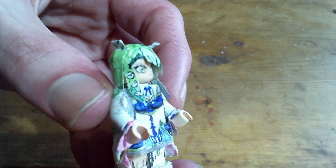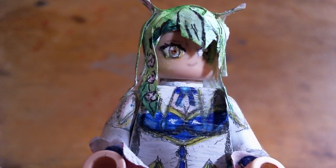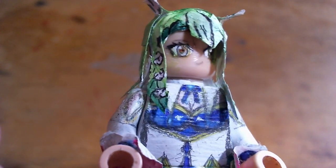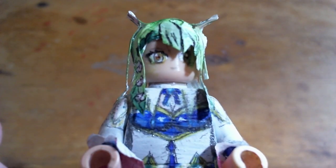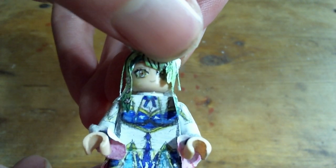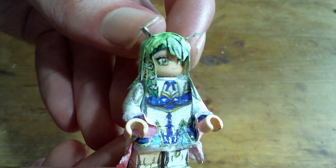I also like the variety of color added from having all the flowers in her hair. Something I've mentioned before, but I really like designs where one eye is covered because then I don't have to worry about drawing perfectly symmetrical eyes. So even though the hair is 3D and covering it on the outside, I also drew the hair over the eye underneath, so that it still looks like it's being covered even when it's not at the right angle.